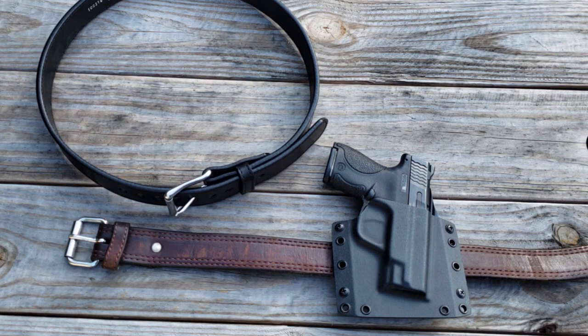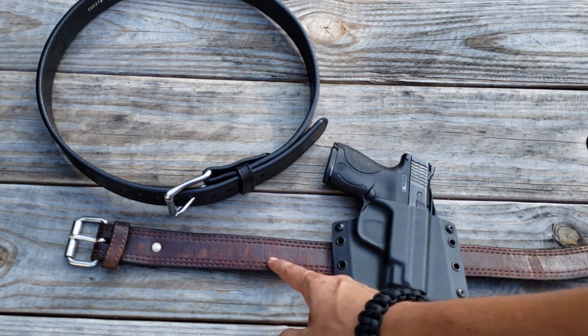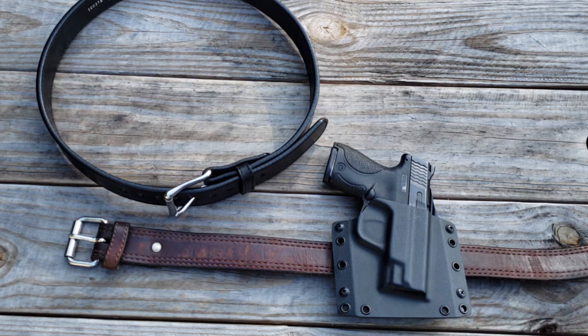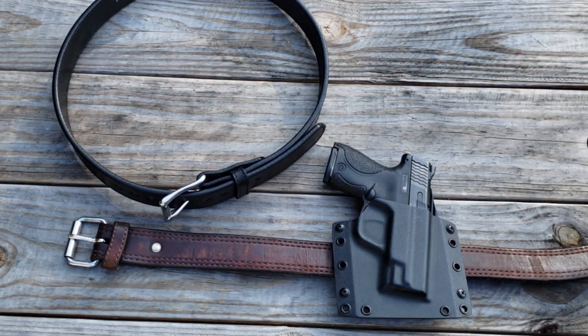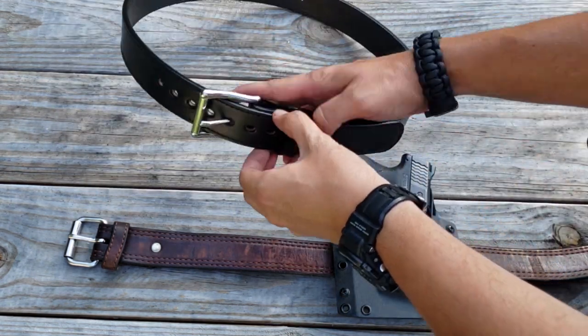It's a nice leather. This one down here is one that I've been wearing for a really long time — it's got some nice wear on it, but it is still holding up really great. This is a new one that I just got from them. These belts have some key differences from your average belt that you'll pick up at Walmart, and I'll show you that right here in a minute.